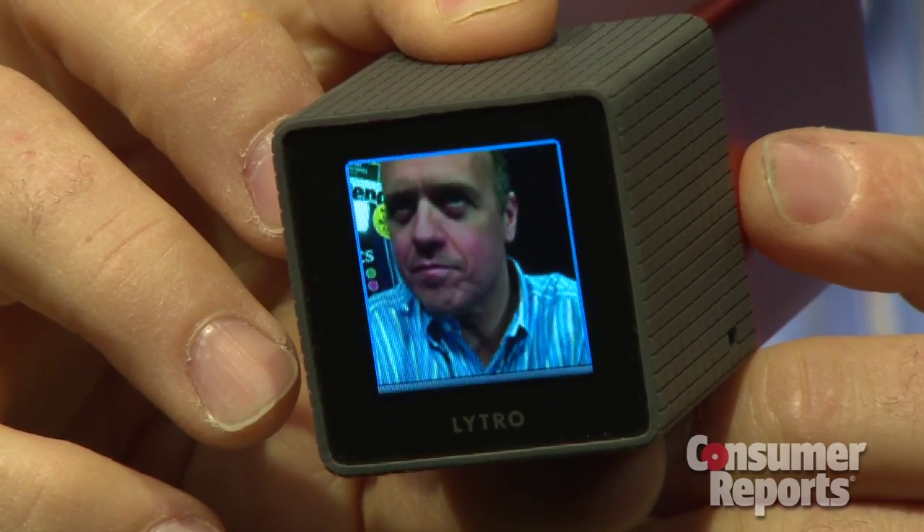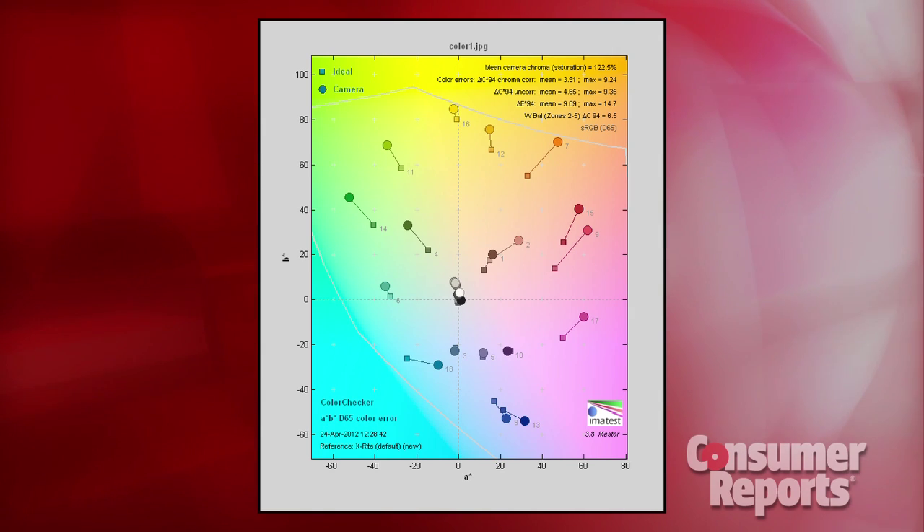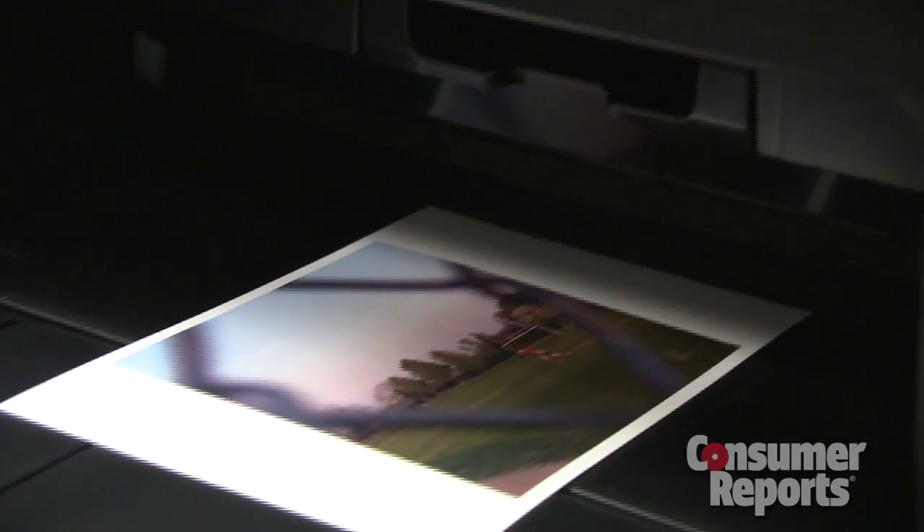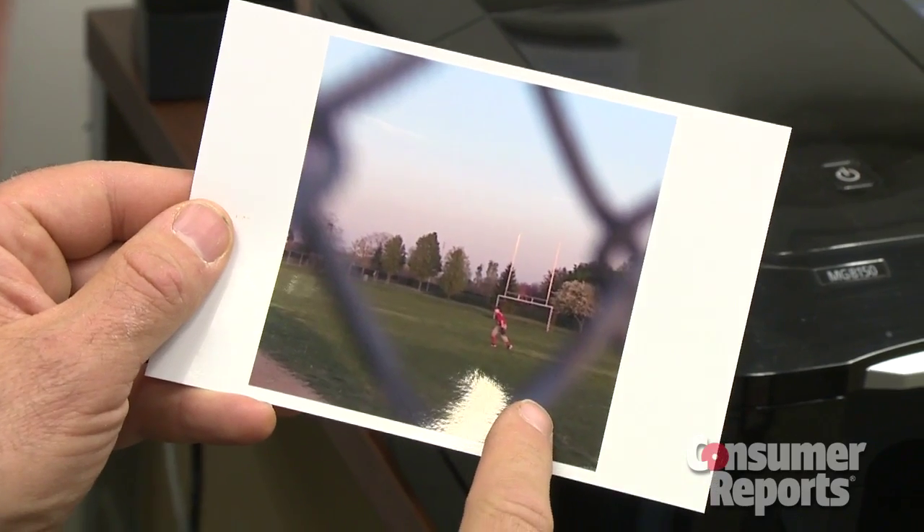This new camera is easy to use despite its odd shape, and the shutter button works well without much noticeable delay. Our test results show that the Lytro does an excellent job at capturing color, but it's not a print-friendly device. Printed photos will be thumbnail-sized and low resolution.